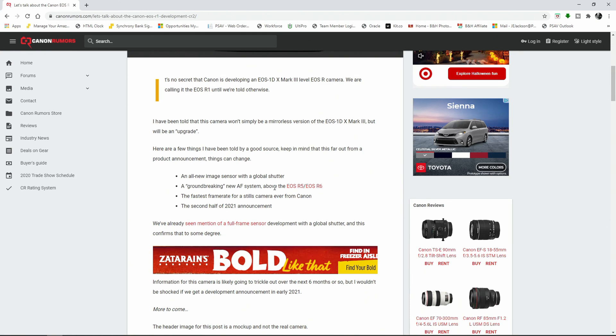And then there's the fastest frame rate for a stills camera ever from Canon, which says a lot because the 1DX Mark III did 20 frames per second — both in electronic shutter and mechanical shutter in live view mode. So if this is supposed to be the fastest, how fast are we actually talking? Are we talking 24 frames, 30 frames? Are we actually going to get something that looks like actual film? This is really, really exciting, at least on the still side.